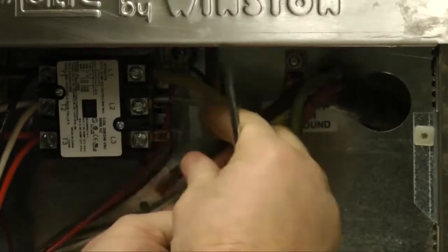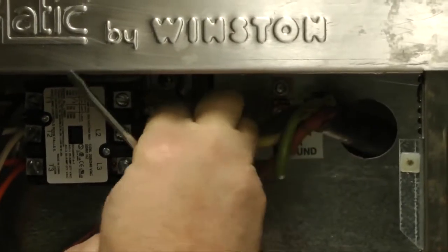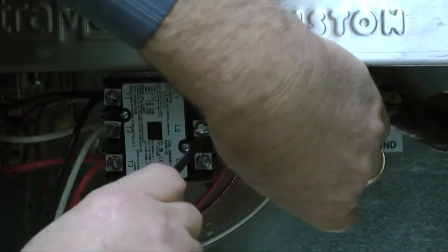Finally, install the three remaining wires into the three open legs of the contactor. These wires can be inserted in any order.